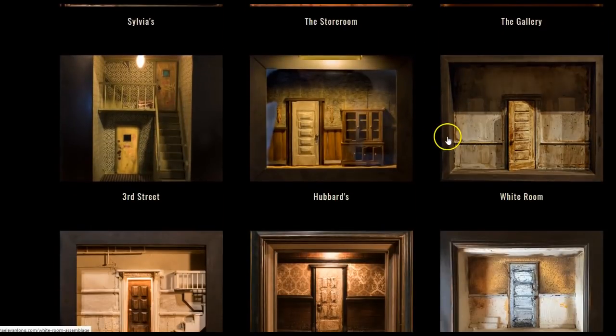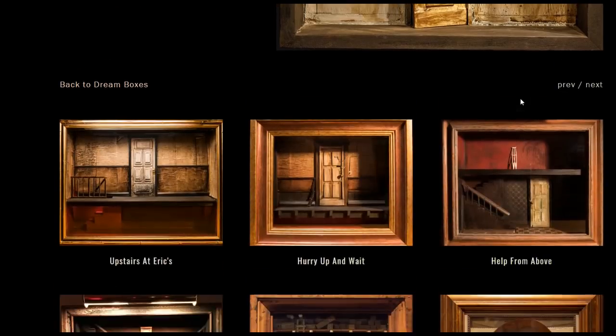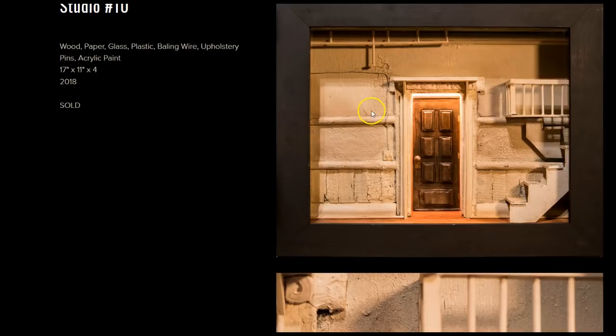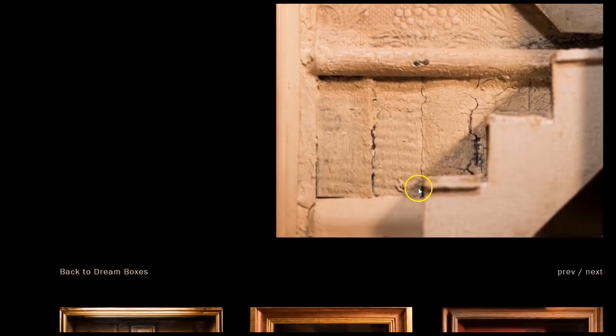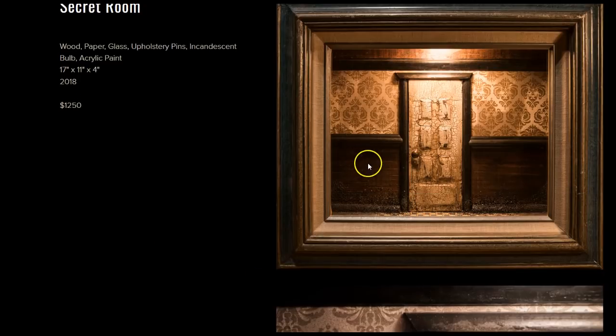The white room — let's have a quick look at the white room. I love the spattered paint and the old wallpaper. You can actually see where pictures had been hanging — they always leave that mark on the wall. Then there's Third Street, Hubbard's, White Room, Studio 10. Studio 10 looks like a sort of basement apartment with the embossed wallpaper. I like that very much. And the secret room — we have to go check that out.